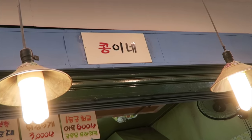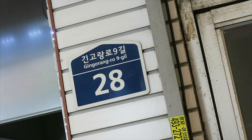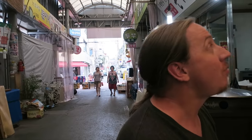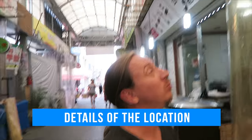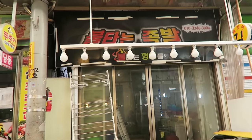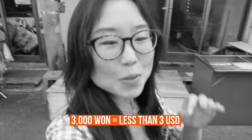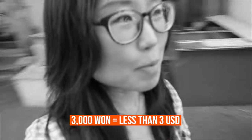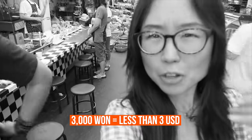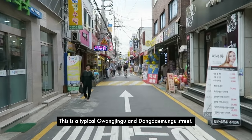What a great pairing with the Doppokki. They don't have a business card, but this place is called Kongine. If you put that on Google Maps, it should pop up. It's really close to one of the entrances and it's next to Mandu and across from — that's Pickfoot on Fire, that's what it means. That was 3,000 won, which is about a little less than $3 USD. This is a typical Kwanjin-gu, Hongdae-bun-gu street.